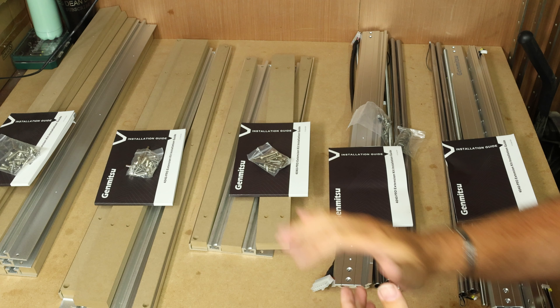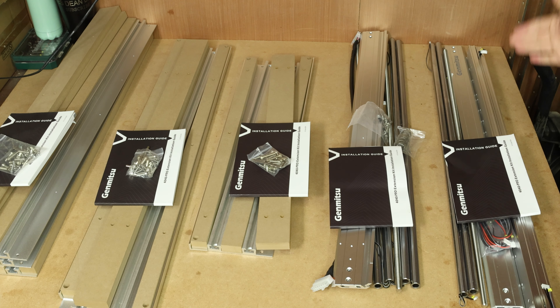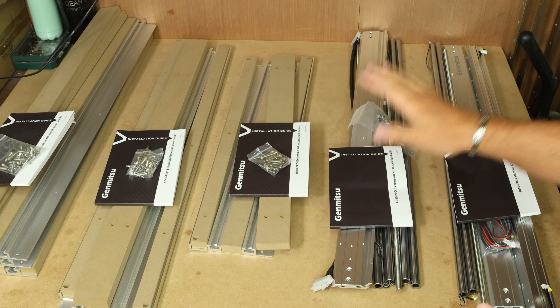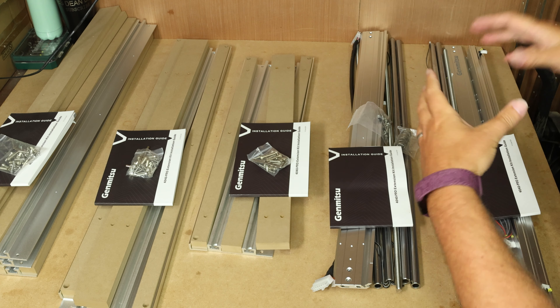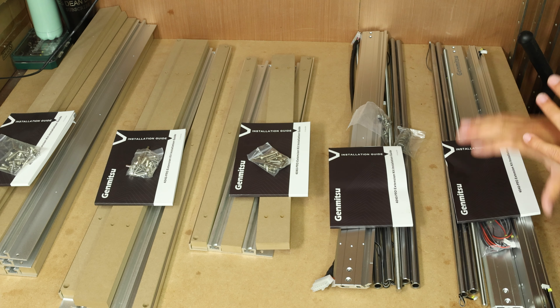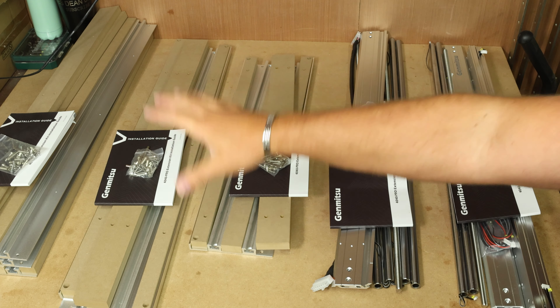So I've unpacked everything. I'm 99% sure that I don't need this bit in the middle, or if I did, there should have been another part accompanying it. So let me just explain what is on camera at the moment. First we have the x-axis extension — this will turn the width of the machine from 400 to 600. Next we have the y-axis extension, which will turn the depth from 400 to 600.